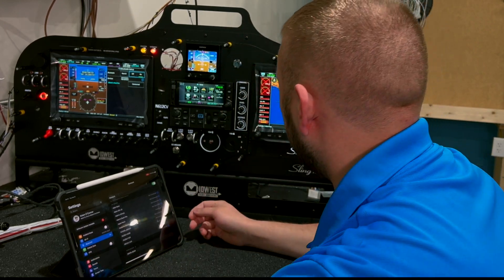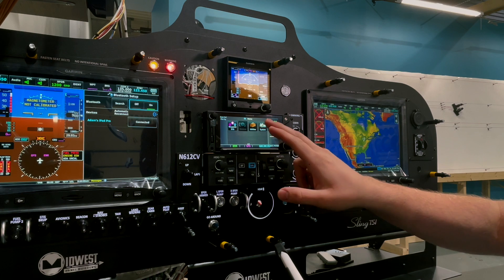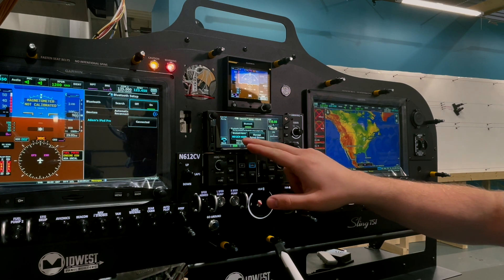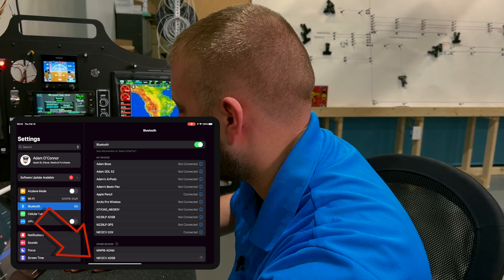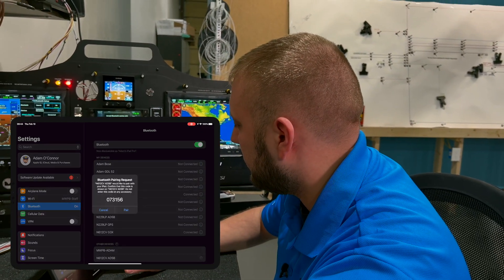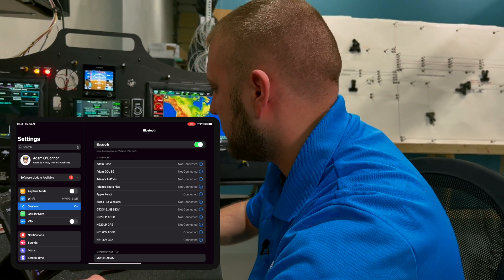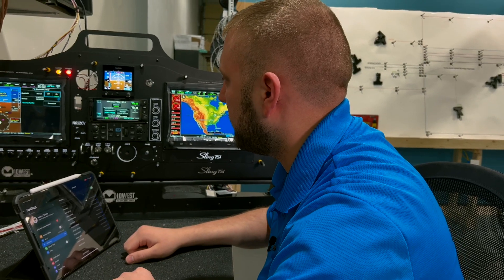While we're here, let's also do the transponder connection. Go to System, then Connect Setup — the tail number ADSB comes up on the iPad as soon as I open that page. I'll start the pair request from the iPad, hit Pair, then hit Yes. For some reason with the ADS-B you get a message on the iPad that says 'pair unsuccessful,' but you can see it's clearly connected, so I'm not sure why that happens, but it does.